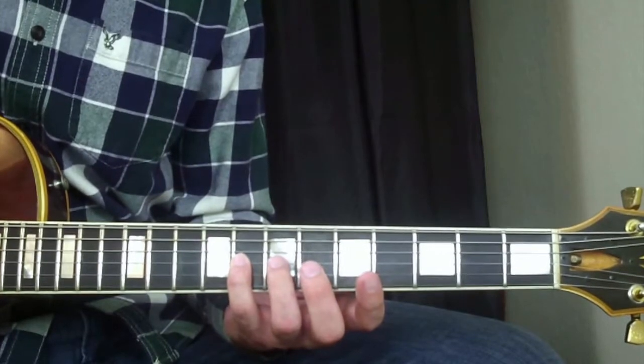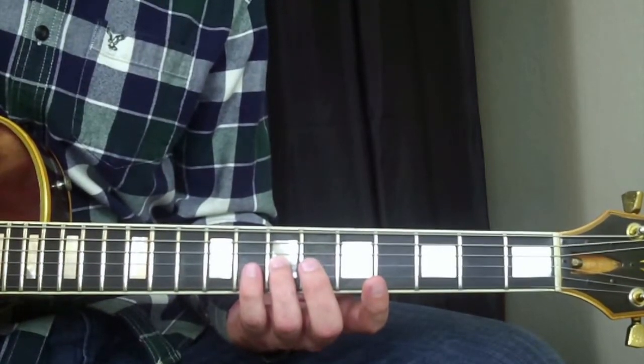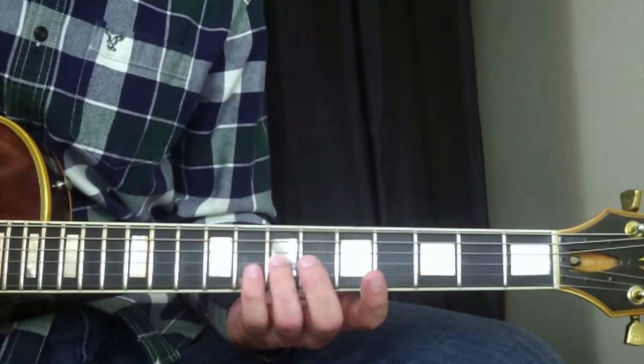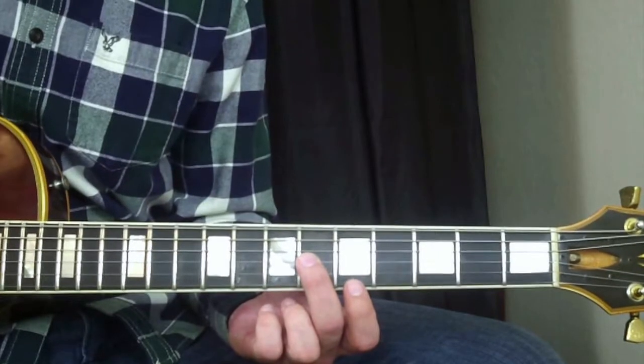Then my ring finger on the seventh fret going down chromatically. Then my middle finger on the G string at the sixth fret. And then my index finger on the high E string at the fifth fret.